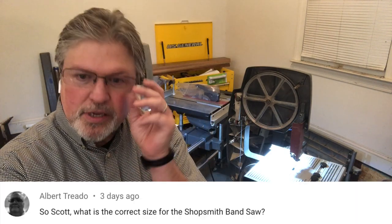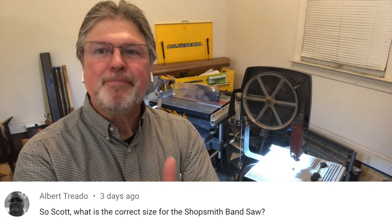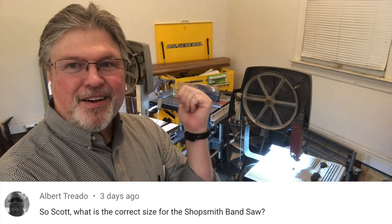Albert asks: what blade does the Shopsmith bandsaw take? I can't believe I went to all the trouble of measuring the Total Shop knockoff and didn't even mention the Shopsmith bandsaw. The Shopsmith bandsaw uses a 72-inch long blade. You can get those from Shopsmith and pretty much any woodworking store or reseller. The blades I use are called Timberwolf — I believe the company name is Suffolk. I'll put a link below. You can buy them on Amazon; they have several sizes available — different lengths, tooth counts, and blade widths.